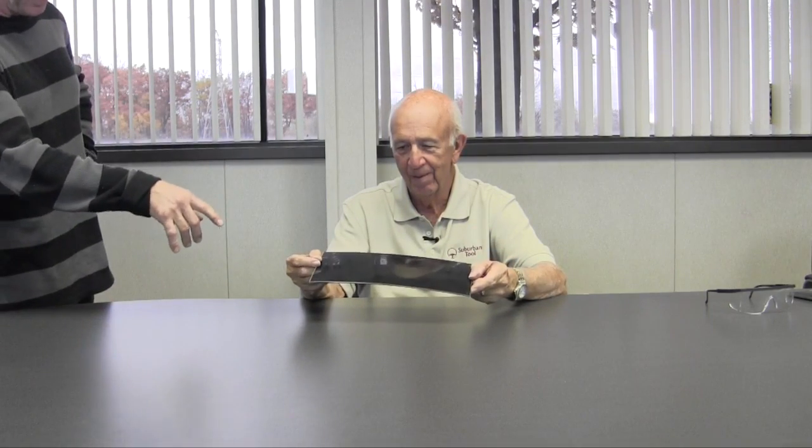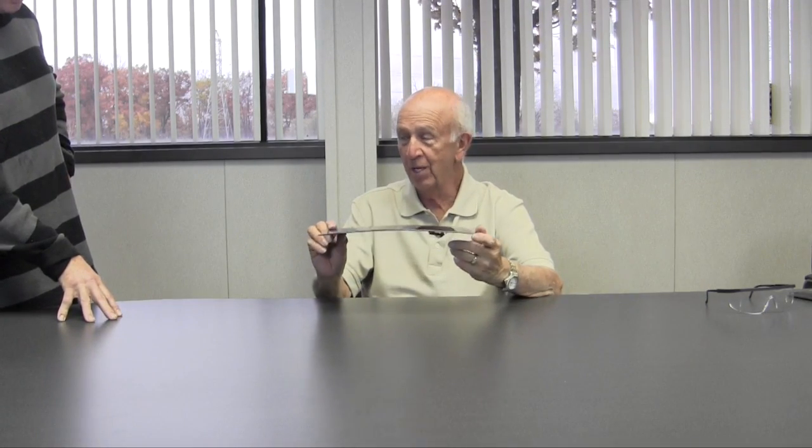They need 15,000ths taken off of this. Wait a minute — you want 15,000ths off this whole thing? Yes. This thing is curved, man. And you want me to retain the curve and take the 15,000ths off? Yeah. I figured a wise guy like you could figure it out. And you want me to maintain some kind of tolerance, like maybe within 5,000ths or something like that? Yeah. And keep the curve. I can do that.